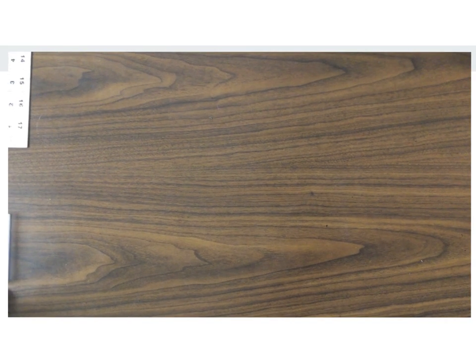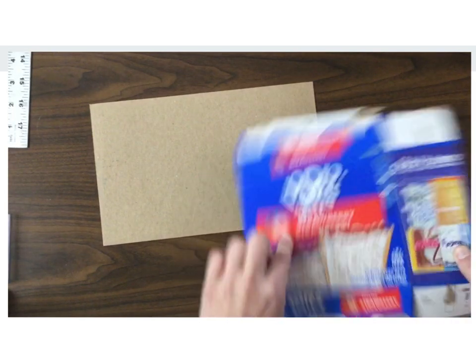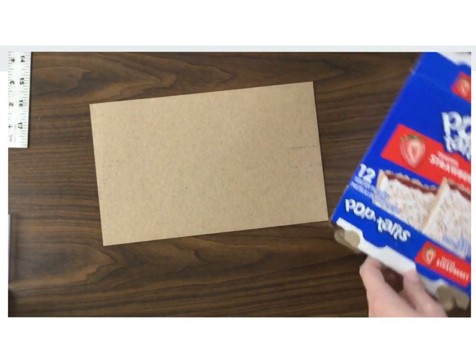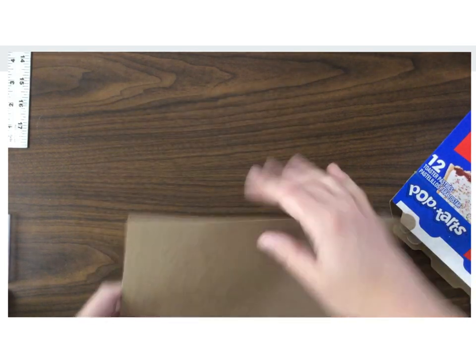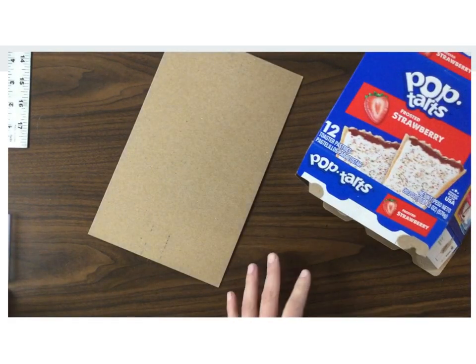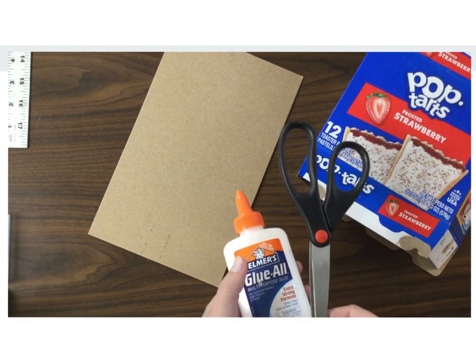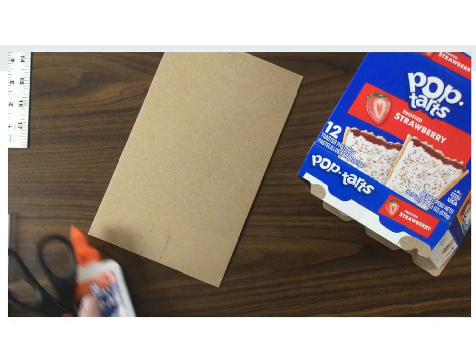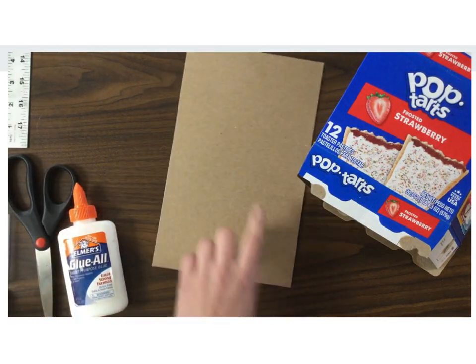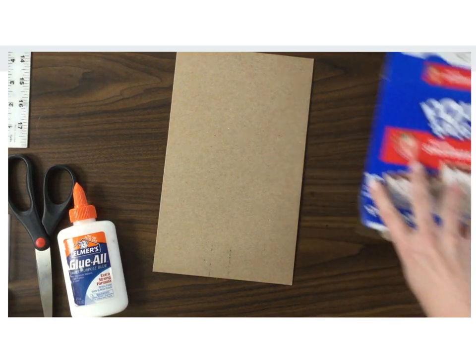When we make a block to become your collagraph print, we are going to be using different types of cardboard. Boxes work really well, and this is a piece of chipboard right here that I've used, which is a little bit thicker than the cardboard from a box. We'll be using glue and scissors because the image that you make you will have to build onto a piece of cardboard so that it sticks up off of the surface.